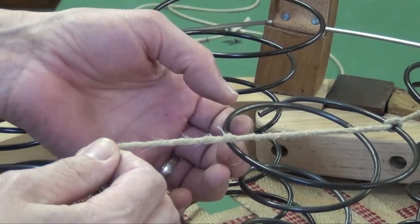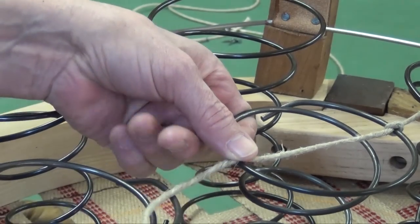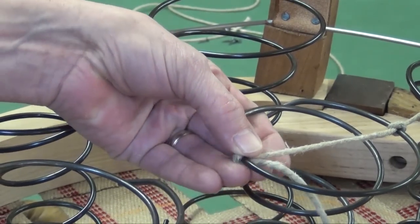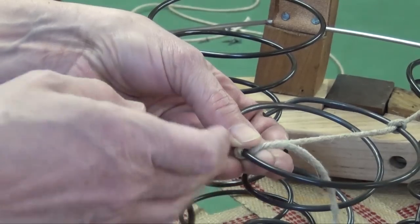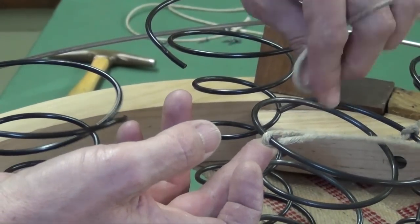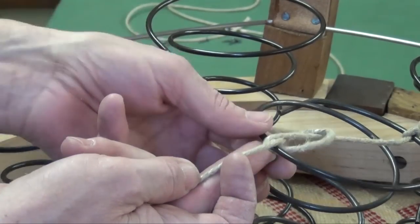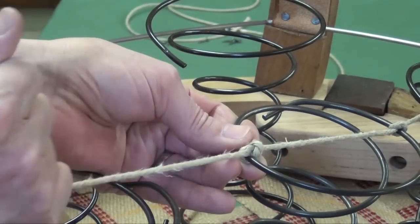The knot is done by dropping the cord over the top of the wire. With your finger you can easily push this back — for clarity's sake, this comes back over the top and through there for a nice, neat knot.